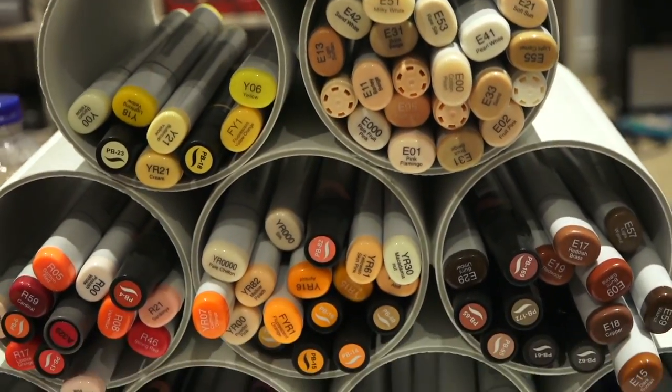This is me flexing on you guys! I don't need to flex — anybody can buy them if they're $3 in Japan. But with that said, my cheap self still wants to think of different ways we can actually make our own alcohol ink markers.